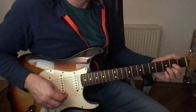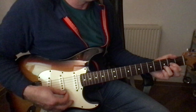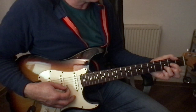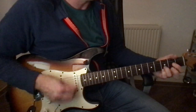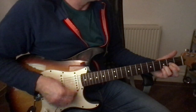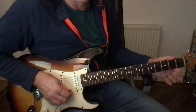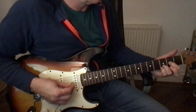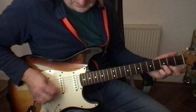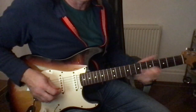So the basic chords for the verse pattern are: you've got a D, a G, and then this kind of D sort of shape. It's like the D but you're just basically taking your finger off the top E string there. So it's something like this — and in between that I'm just playing that. So that's a little verse pattern.